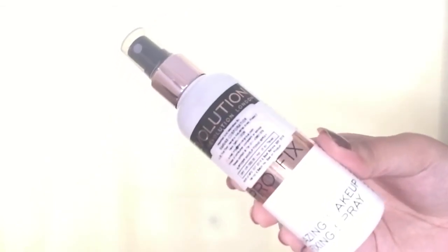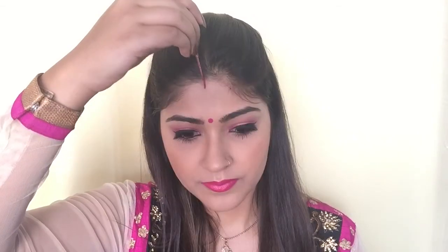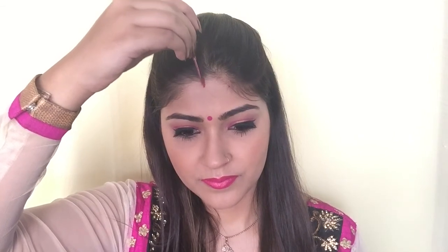For lipstick I'm using Color Essence liquid matte lipstick, applying it with the wand. It looks glossy right now but once it dries it turns completely matte. Last but not least, I'm spraying Makeup Revolution fixing spray all over my face and pushing it into my skin with the Real Techniques Miracle Sponge. And since this is a Karwa Chauth look, I'm also adding a little bit of sindoor.